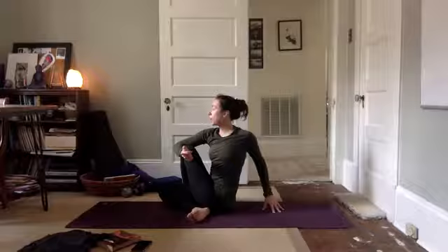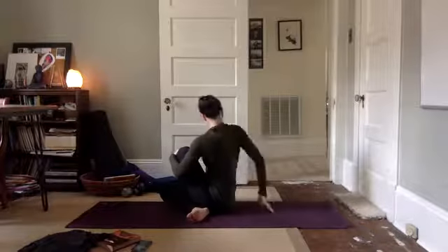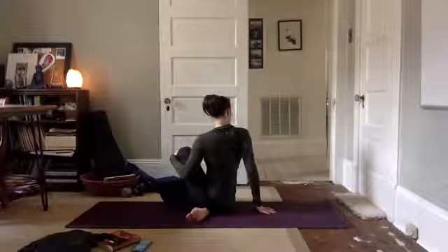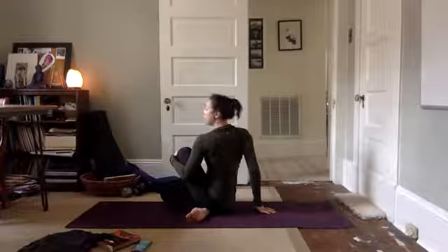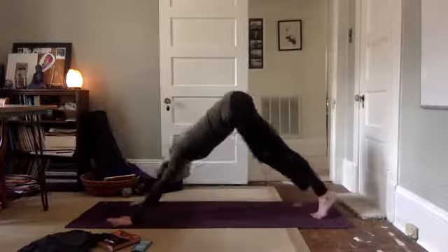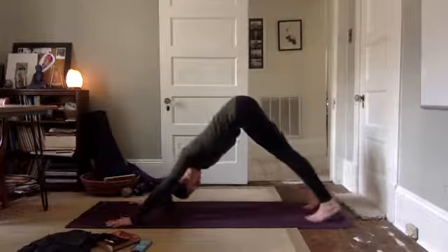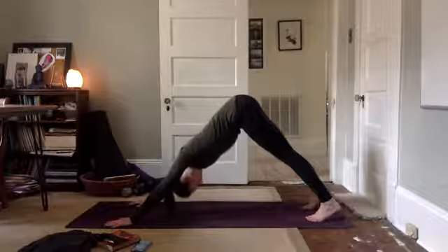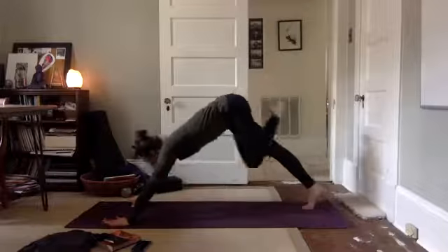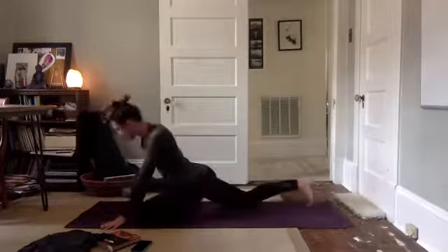Look forward, unwind, looking back to center, unwind. Take it back to downward facing dog. Left leg lifts up, reach high, draw your knee and coming forward into pigeon on this side.